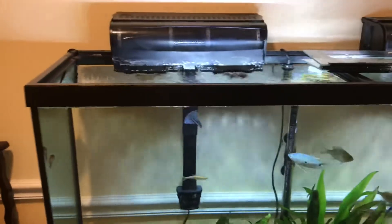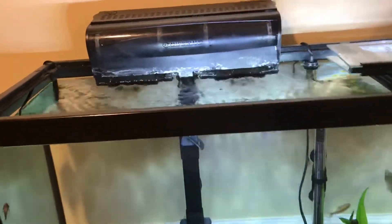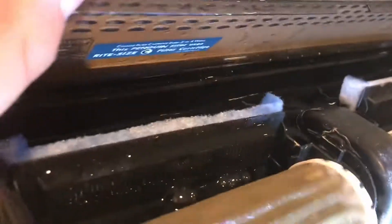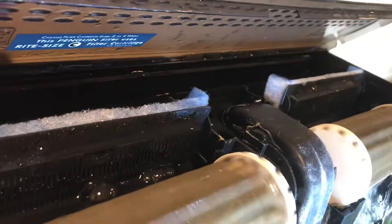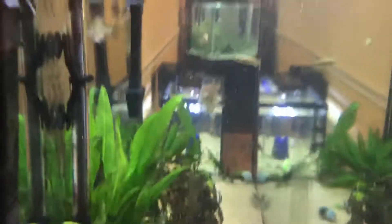This is a quick review of my Marineland Penguin Bio-Wheel 350 filter. It has two bio-wheels that hold all the beneficial bacteria — I've had it six months and they still haven't stopped spinning, love them. It has two carbon cartridges in the back that are great at stopping all the debris.